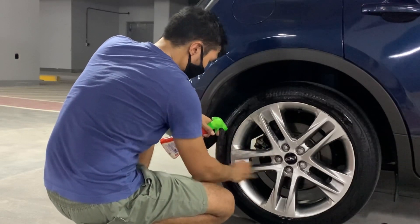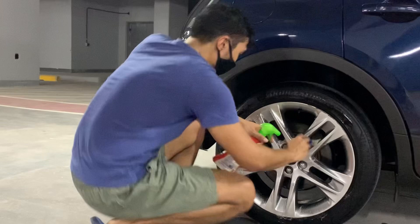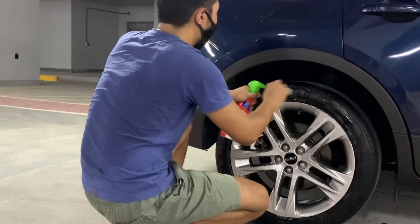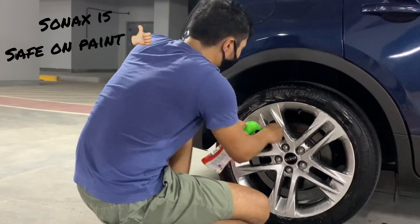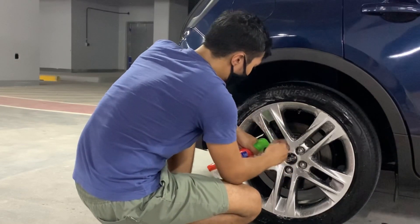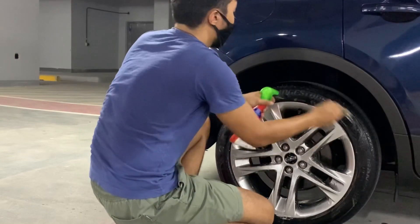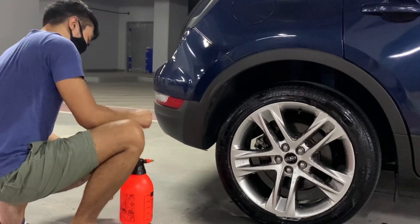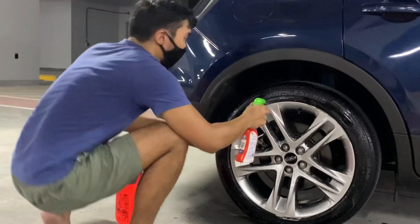Me and my wife have been using this car about three or four times a week, so it's not very dirty — I'm just doing a little touch-up. Regarding Sonax, I'm confident it's very safe on paint because I've actually used it on the whole body of the car. When I was doing some decontamination and clay barring, I actually used the Sonax wheel cleaner to decontaminate the car before the clay bar process.